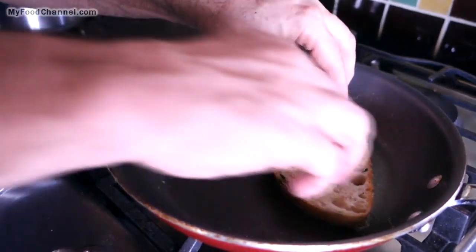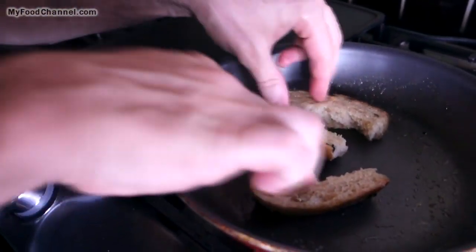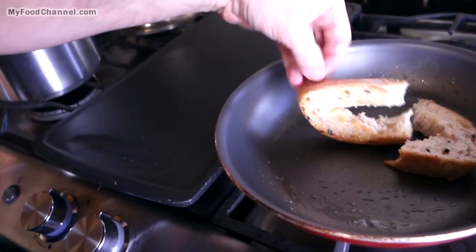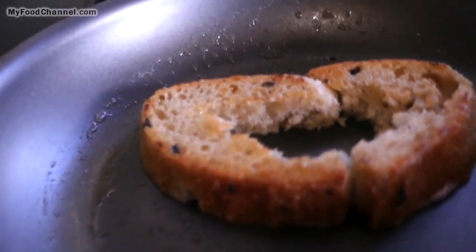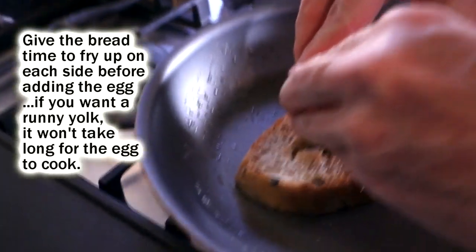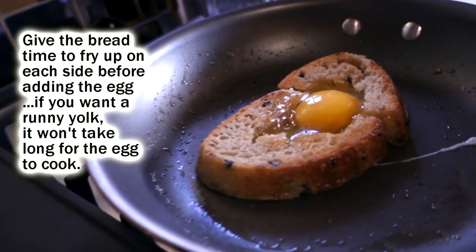My bread is really falling apart, but I'm not giving up because I have faith the egg is going to act like glue — maybe like gorilla egg. You can see it's starting to get a little grilly on this side, so I'm gonna turn it over and let it grill on the other side. It smells good. Let me take my egg, give it a crack, and throw it in.